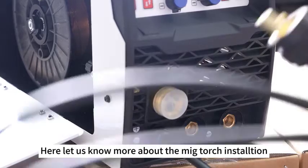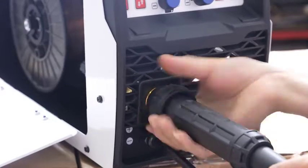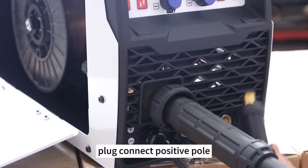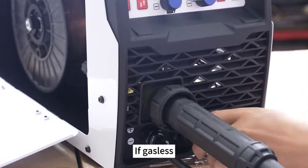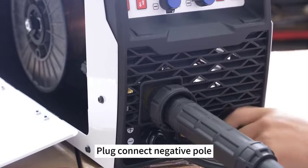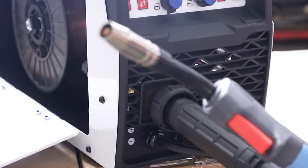Here is more about the MIG torch installation. With gas: plug connects to the positive pole and ground clamp connects to the negative pole. If gasless: plug connects to the negative pole and ground clamp connects to the positive pole. That completes the torch installation.